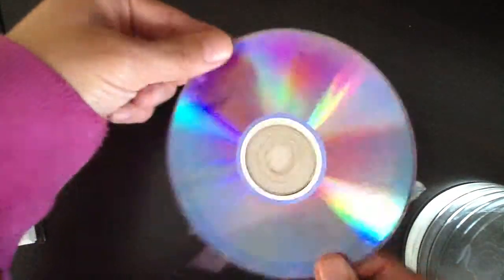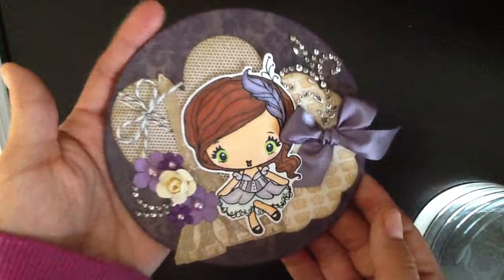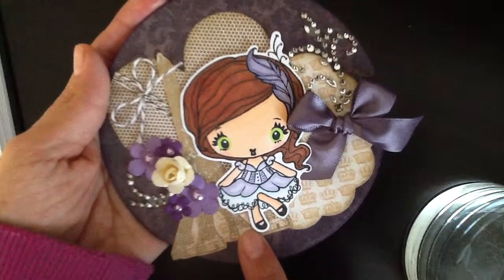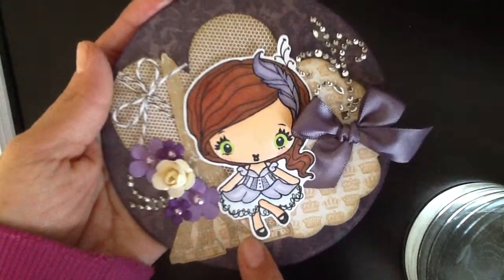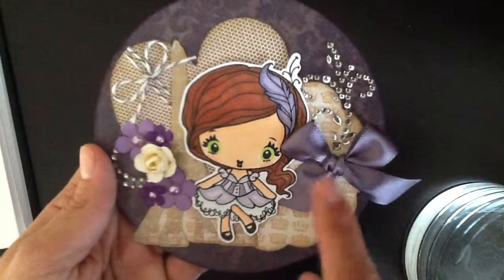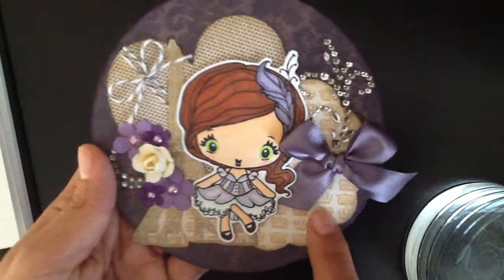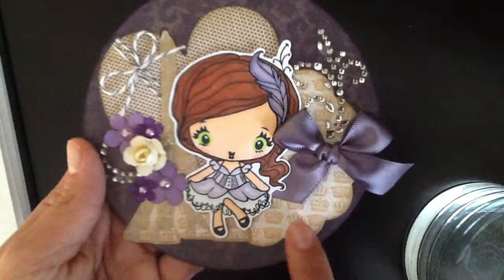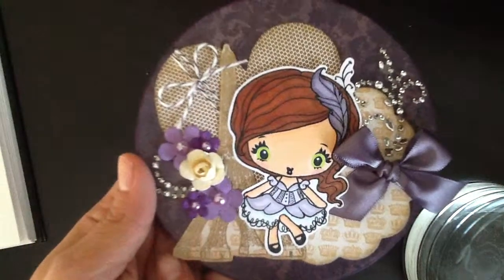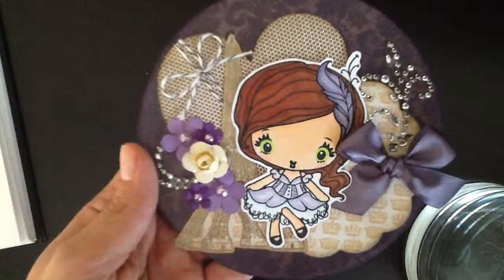This is a CD — I didn't do anything to the back of it because I wanted her to see that it's actually a CD. I stamped out Savannah using my Memento Tuxedo Black ink and I used my Copic markers. On this side I used some Recollections Bling, some ribbon from my stash, and I cut out a piece of the paper collection using my Spellbinder's Scallop Circle dies. Then I used my Recollections French Flair Stamp Set and embossed the Eiffel Tower using Recollections Champagne Embossing Powder.